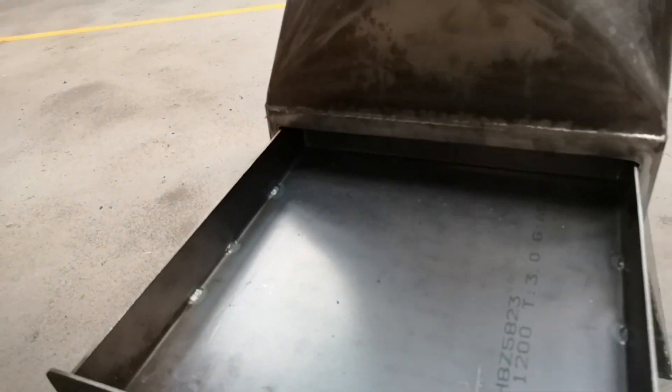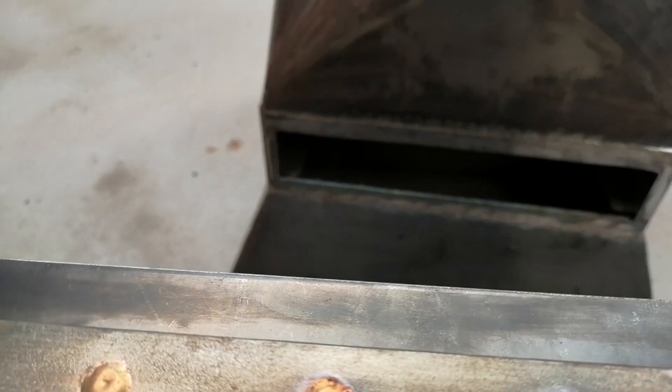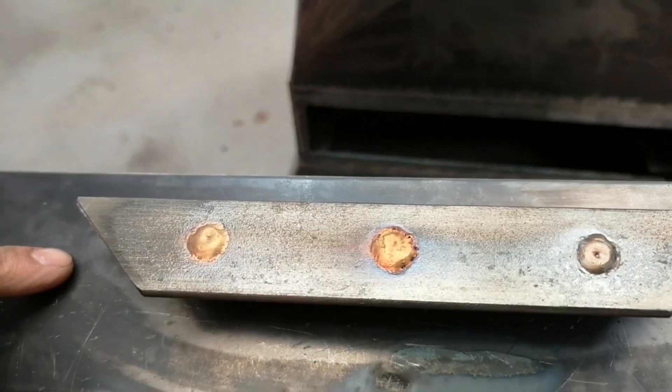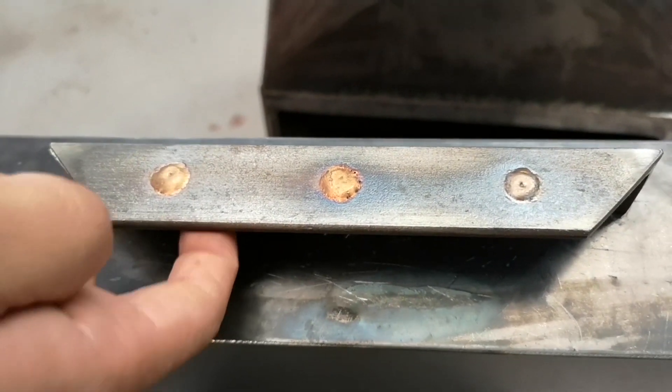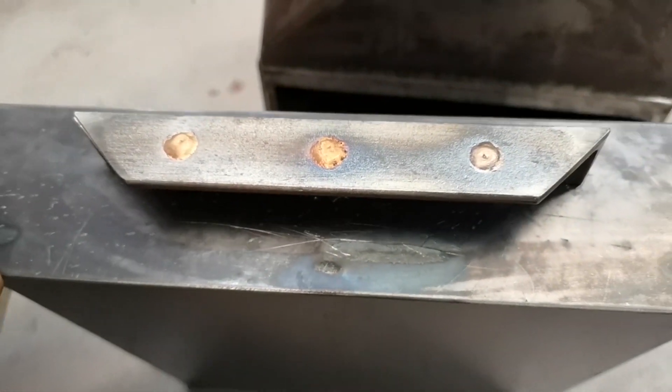Let's have a look at that little removable tray. Talk us through the handle on that. The handle's just made out of a bit of angle — equal length angle. Just drilled some holes and filled it out with some silicon bronze, TIG brazed that in there.